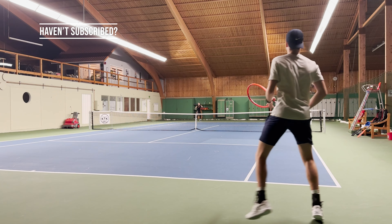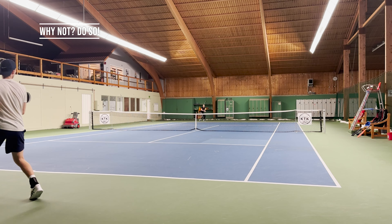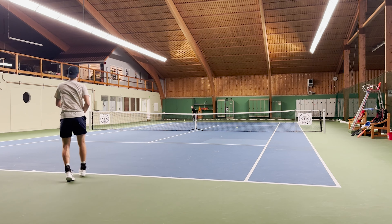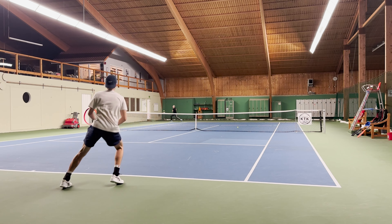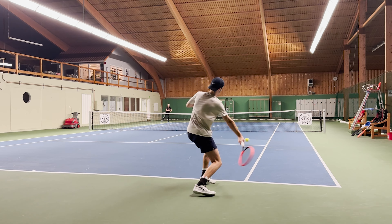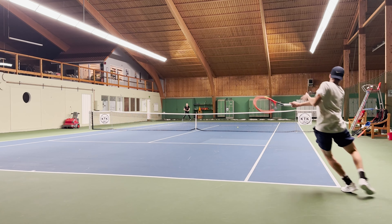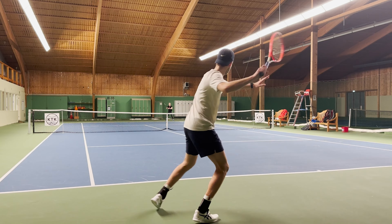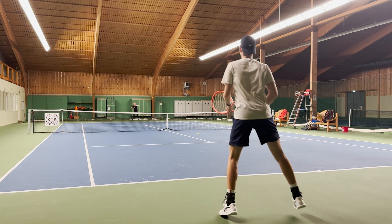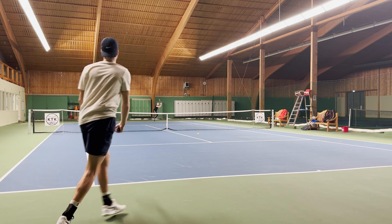Sometimes it's for the better and sometimes not. All the HEAD models have been updated with the auxetic material, so every racket now gets this update. They go one by one, so every time a new model comes out they update it with the new material. It has been like this for many years — starting off with graphene, graphene touch, graphene 360, then 360 plus, and now auxetic.